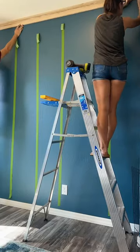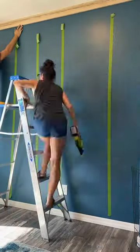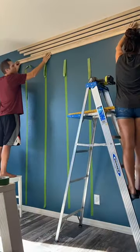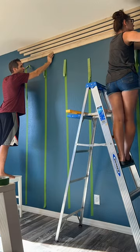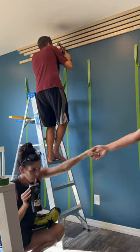I had been dreaming of adding a wood slatted accent wall in our home for a while now, and we finally made it happen. If you're considering this too, just know it takes forever.